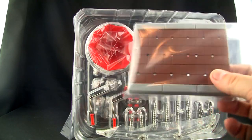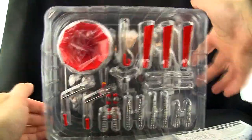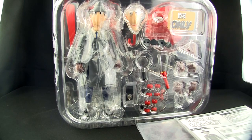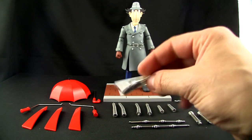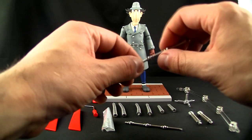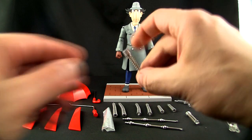You get a nice clamshell tray with instructions, a little stand which is a brick with cement on the sides, the arm, black and white instructions, and all his gadgetry. Here is Inspector Gadget himself with the roller skates and things like that. Out of the box we've got all the accessories: Inspector Gadget himself, the little stand and arm for the stand, and these clip together to form something.